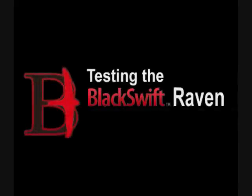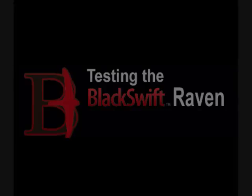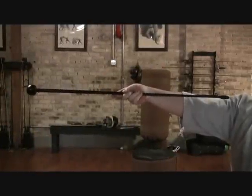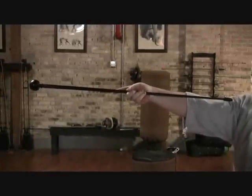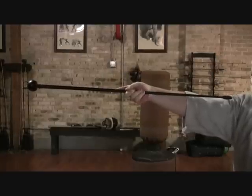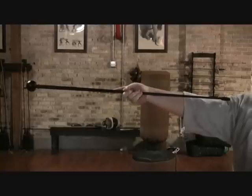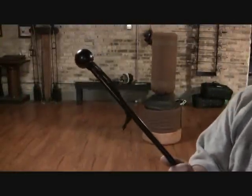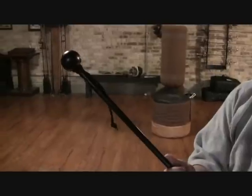Welcome to our video test of the Blackswift Raven Self-Defense Walking Stick. The Raven is 36 inches long, descending from a solid polycarbonate handle down through a fiberglass shaft which tapers quite dramatically to a very narrow and slim point. The ball handle offers a very close approximation of the traditional Vigny style of Self-Defense Walking Stick, with a very asymmetrical balance.